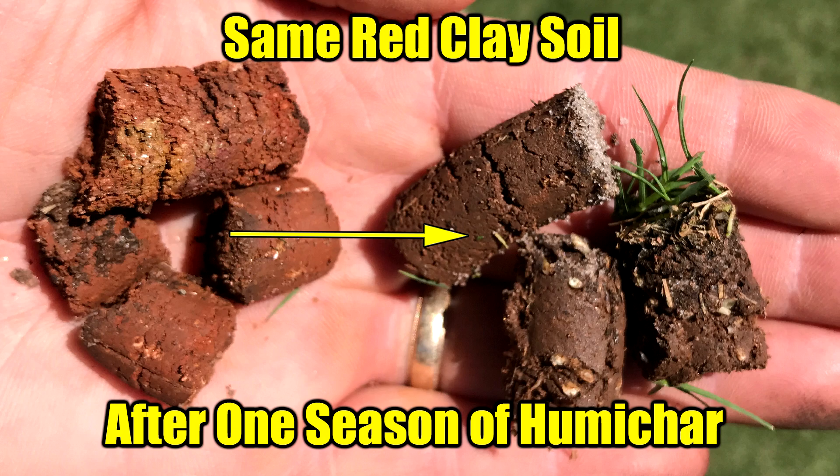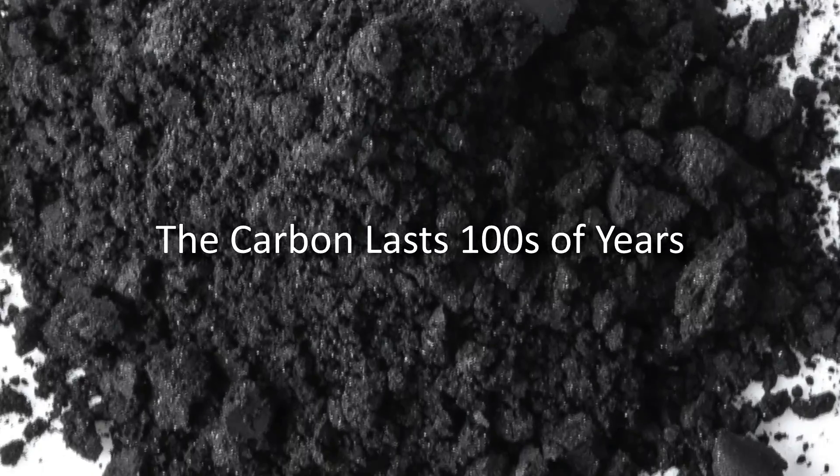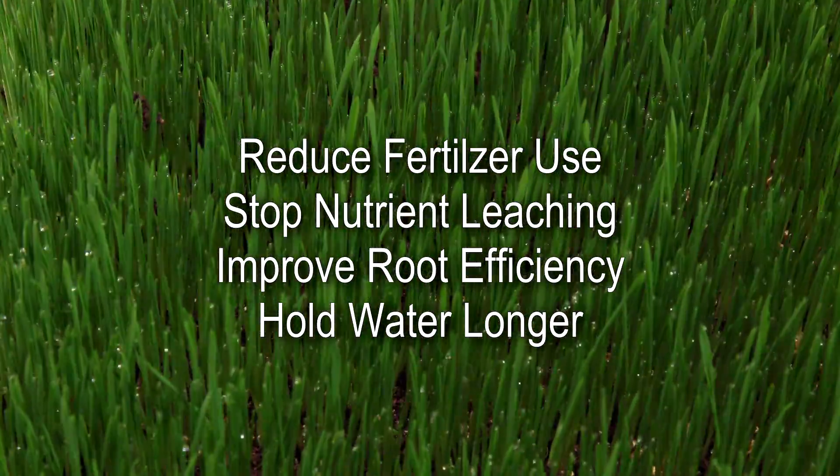Humichar carbon is the life center of your soil and lasts hundreds of years. It helps reduce fertilizer use, stops nutrient leaching, improves root efficiency, and holds water longer.